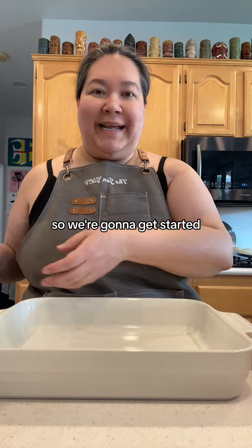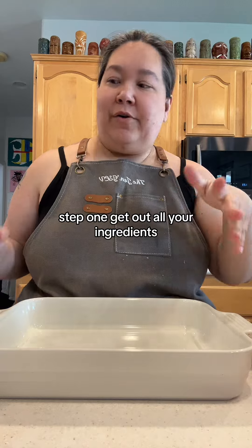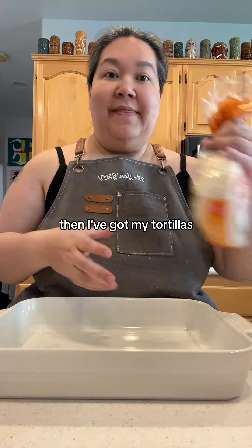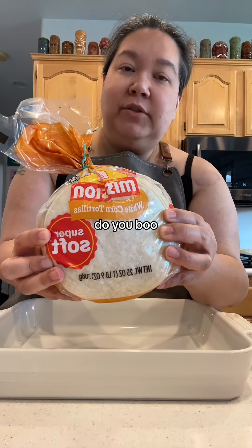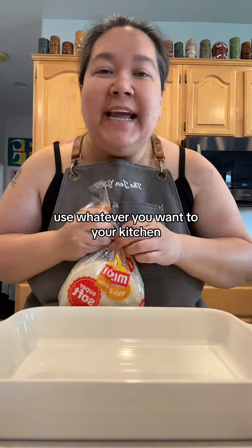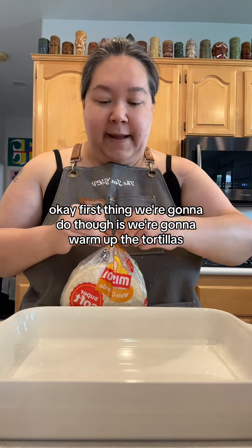Cheese enchiladas are so easy. Step one: get out all your ingredients. I've got my sauce, I've got my cheese — shred your cheese if you're gonna shred it. Then I've got my tortillas. They should be corn, but if you like flour, do you. I like white corn, you could use yellow corn — use whatever you want, it's your kitchen, and that's the beauty of your own kitchen.